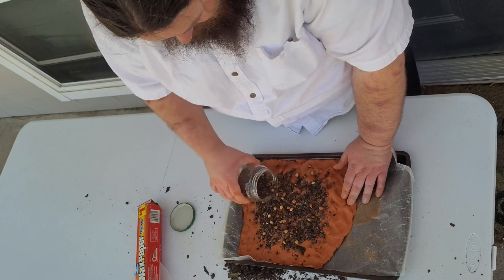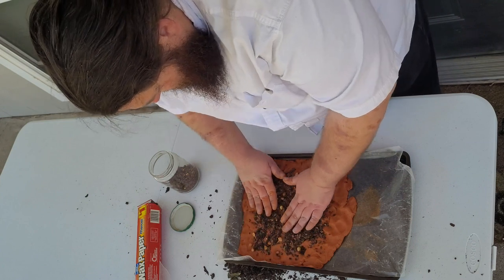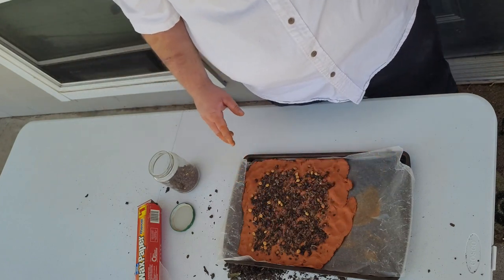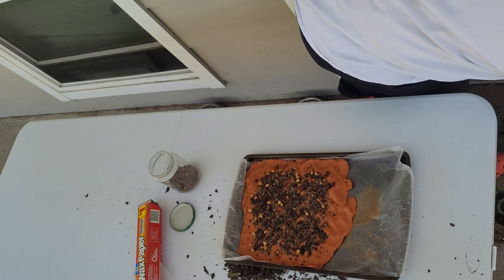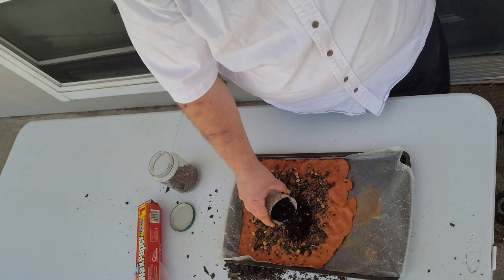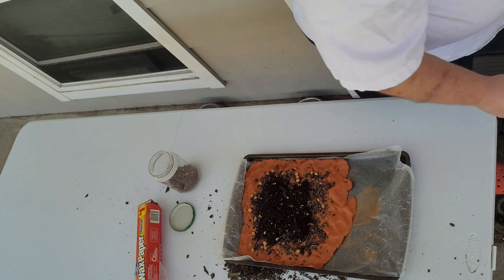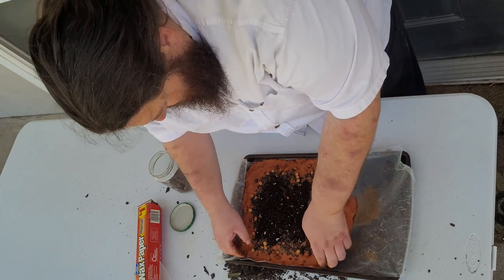Is there way too many seeds here? Probably. Are all of them going to grow? Probably not — some of them are probably too old, some aren't going to be in the right conditions. Whenever I deal with seeds, I look at it as survival of the fittest: whatever grows, grows; whatever doesn't, doesn't. I also sprinkle in a bit of dirt, which helps with moisture absorption.